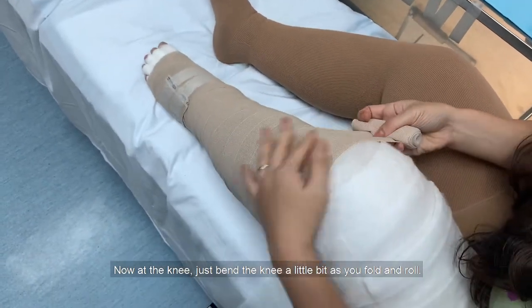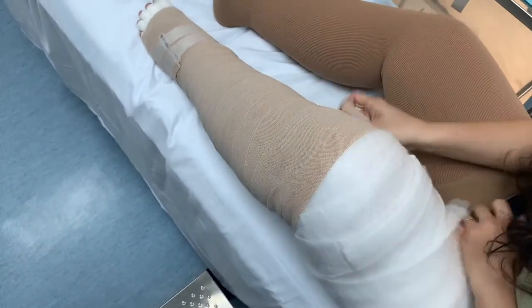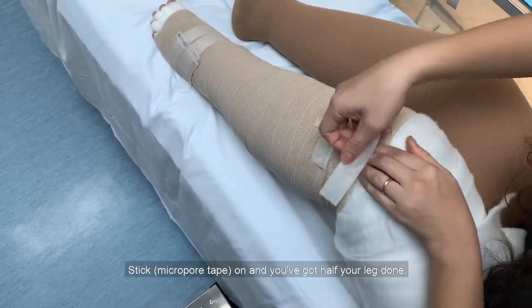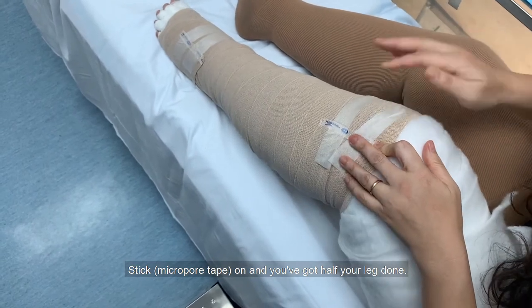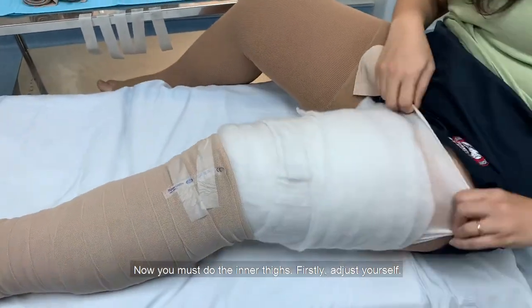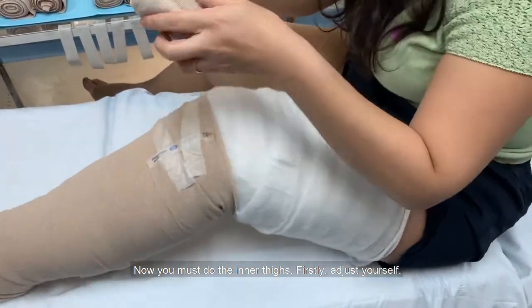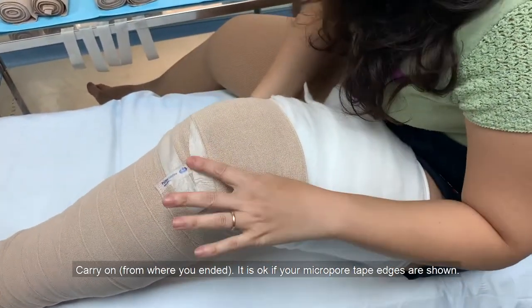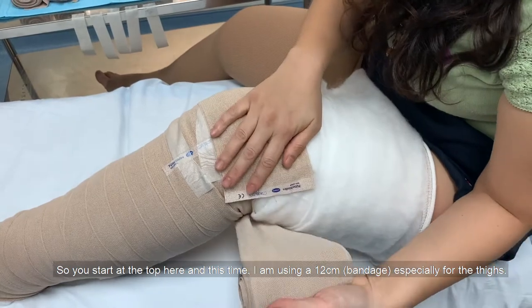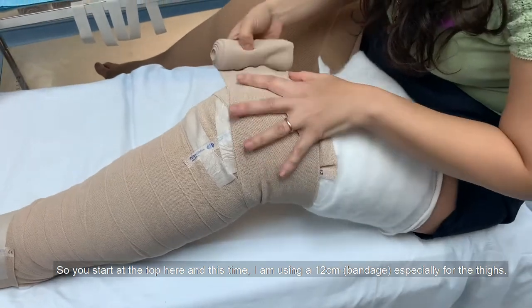At the knee, just bend your knee a little bit as you fold and roll the bandage. Secure it with tape and you've got the lower half done. Now we'll move up to the thighs. This time I'm using a 12cm bandage, especially for the thighs.